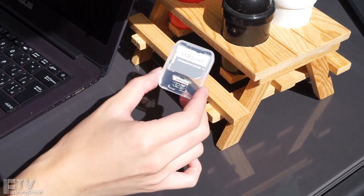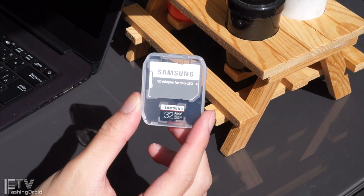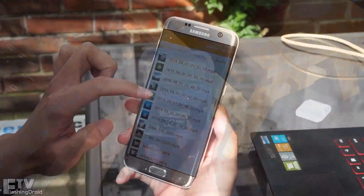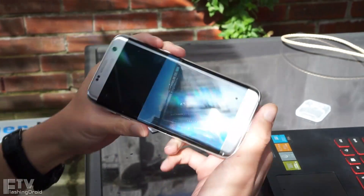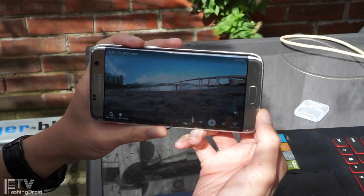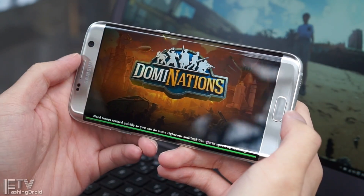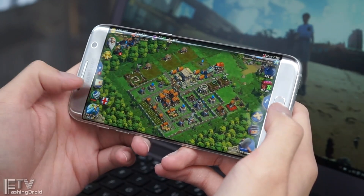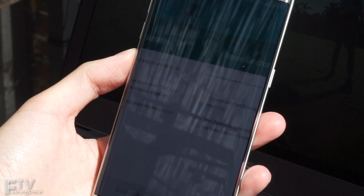If you are one of those people who really care about microSD expansion, have you ever thought of the class, the speed, and the quality of the card itself? Not only will a slow card take you longer to transfer media files like photos, music, and videos, but also slow down your device if you have moved apps and games, or even formatted the card as part of a system ROM storage, especially for flagship phones like the HTC 10.